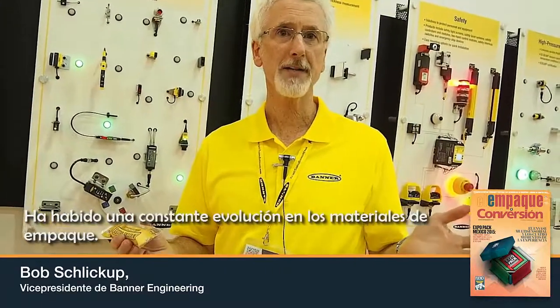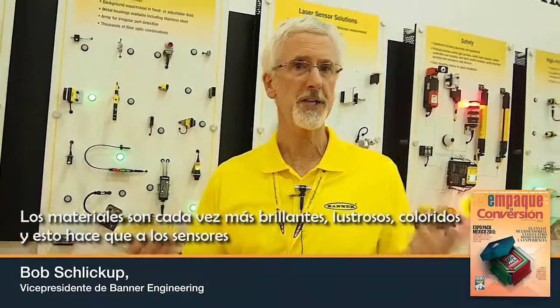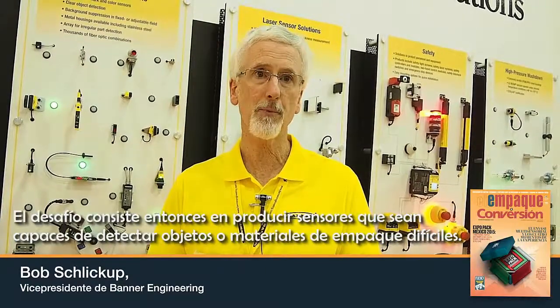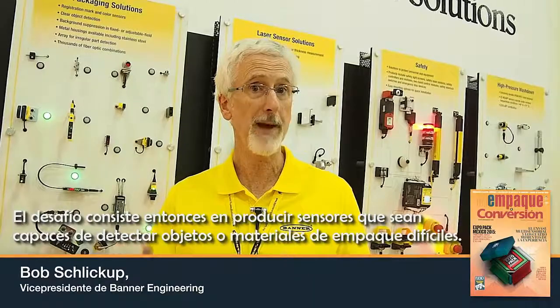There's been a constant evolution of packaging materials in the packaging industry. The materials are becoming brighter, shinier, and more colorful, and as a result much more difficult for a sensor to provide a stable output and stable detection on a machine application. So the challenge is to come up with sensors that are able to detect difficult objects or difficult packaging materials.